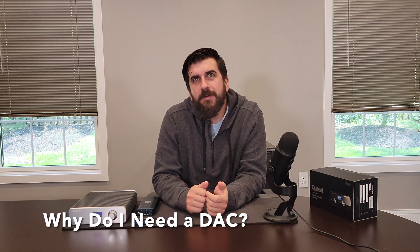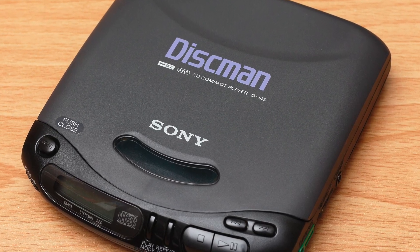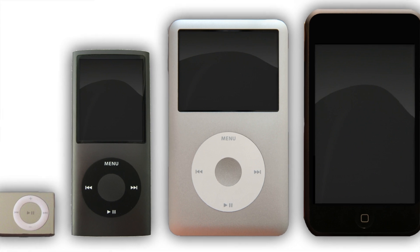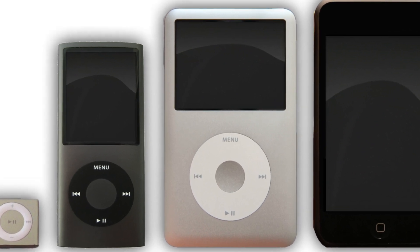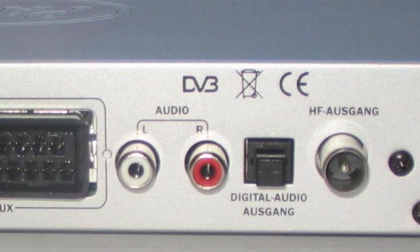At this point you may be thinking: wait, how have I been listening to music this whole time without it sounding like dubstep if I don't have a DAC? That's the thing — you have a DAC; you probably have many of them. Any device that plays digital music — a CD player, DVD player, MP3 player, computer, phone — basically anything with a headphone jack, speaker output, RCA, or the like has a DAC in it.